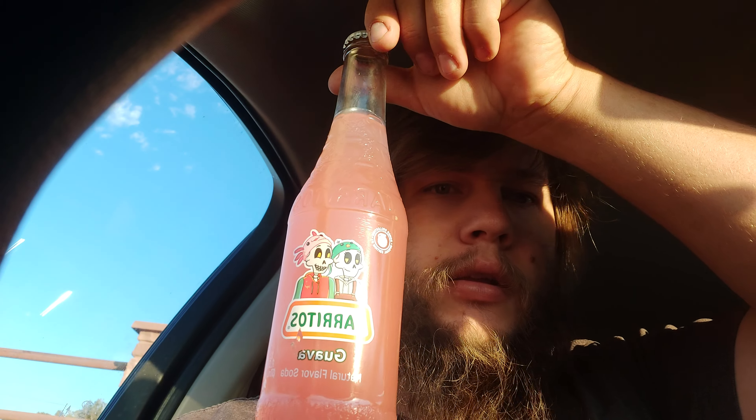Hey, Snowflash here, welcome back to a brand new video. Today we're doing another Huartetas — this one's Gava right there. I like the look of the pink, of course, a cute little hat on there, pretty cool.